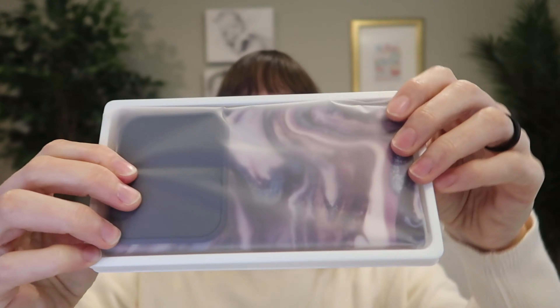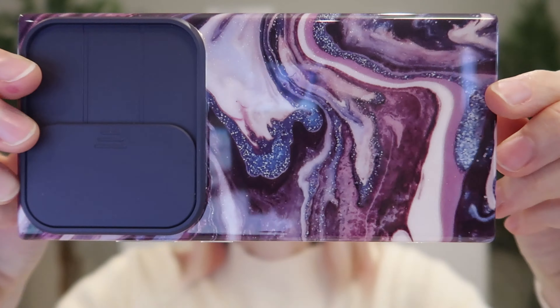I was just sent this gorgeous sliding camera lens cover case for the Samsung Galaxy S24 Ultra from Gviewin to review. So let's take a look.